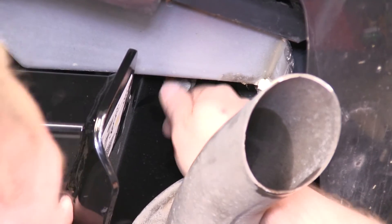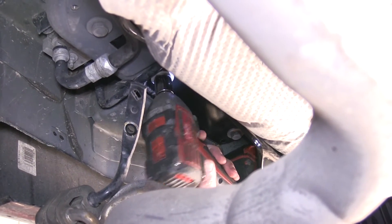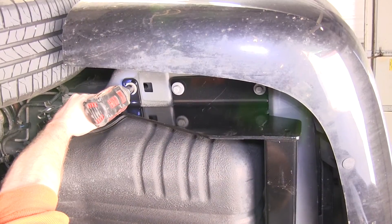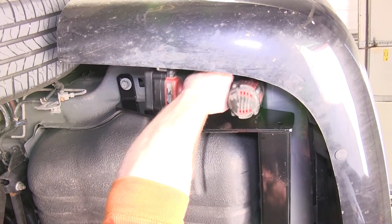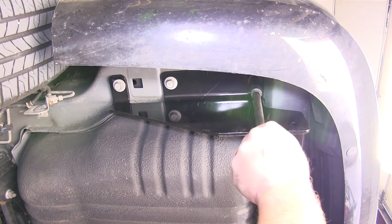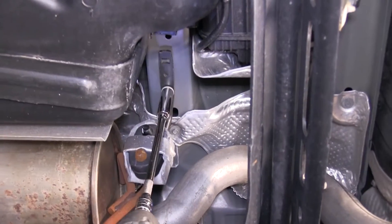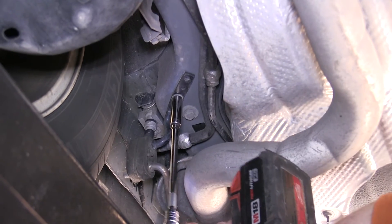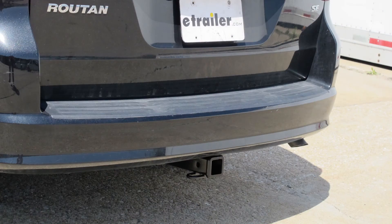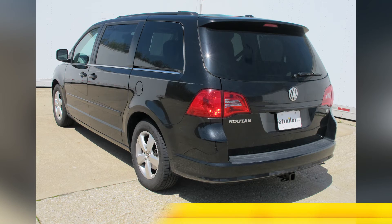Now that we have both bolts on the passenger side hand tight, let's go ahead and tighten them all down, followed by torquing them to the manufacturer's specifications. Now that we have all the bolts torqued, let's go ahead and reinstall the two exhaust hangers we removed at the beginning. And that will complete our installation of the Curt Hitch part number 13364 on our 2011 Volkswagen Routan.